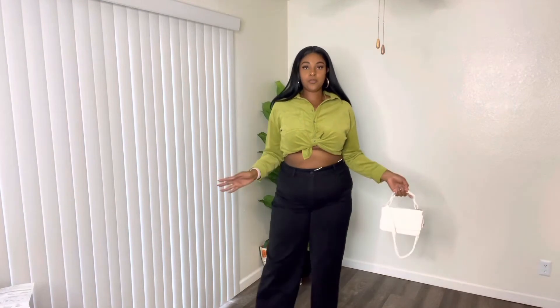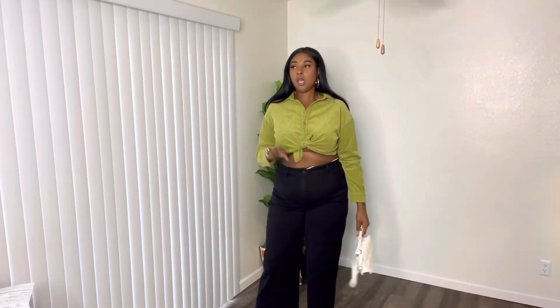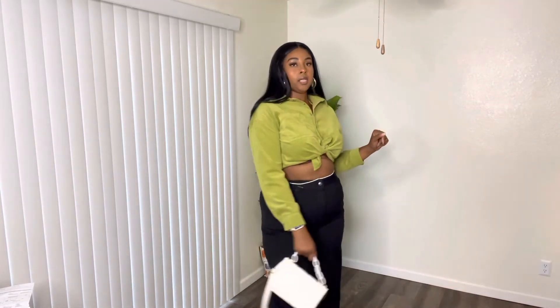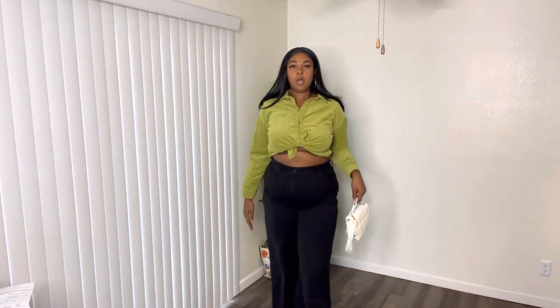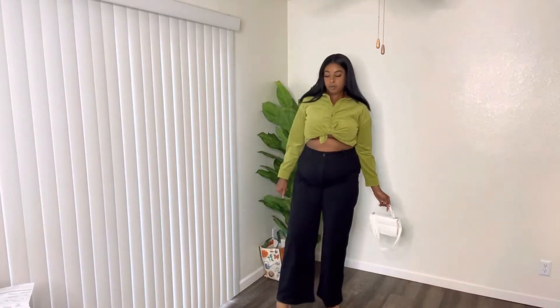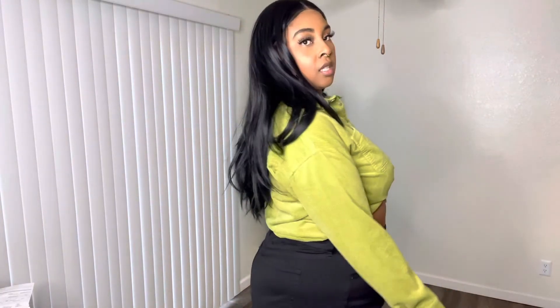The next top I got from Forever 21 — not Fashion Nova, I'm tripping. I got it back in January, mid-January. It is a corduroy type of top in a lime greenish color, and it is cropped. I went ahead and tied it up because I like my shirts tied up — just to give me a little something sexy. I paired it with a white purse. It would probably look even better with a white belt and white shoes, but since I don't have white shoes, I paired it with these browns. This is cute — this is giving, for real.